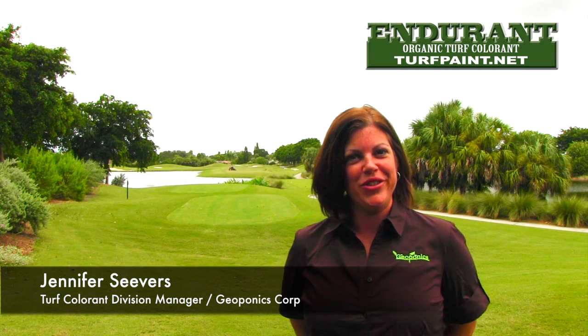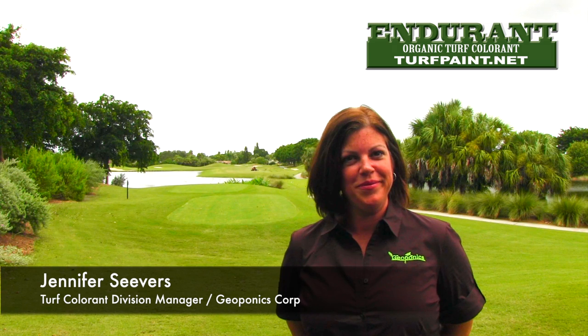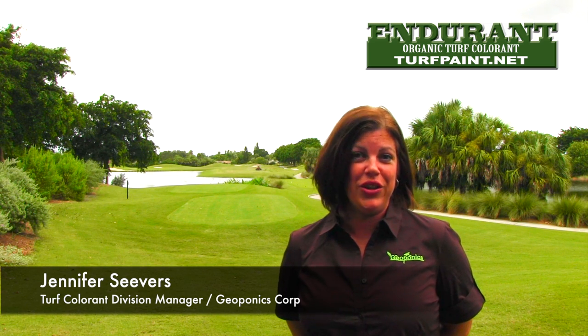Hello and welcome to Geoponics TV. My name is Jennifer Seavers and I'm the Turf Colorant Division Manager for Geoponics. Today we'll be discussing Endurant Turf Colorant.